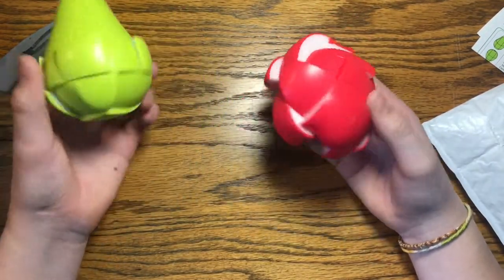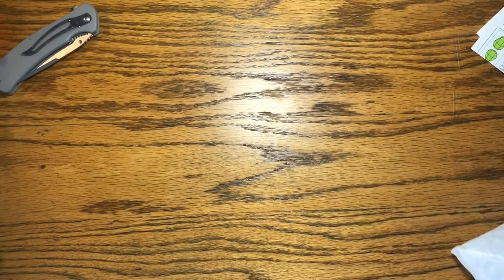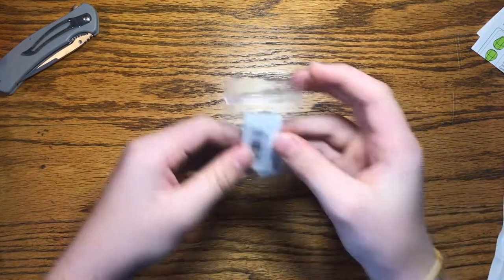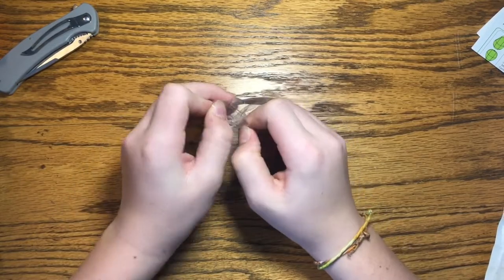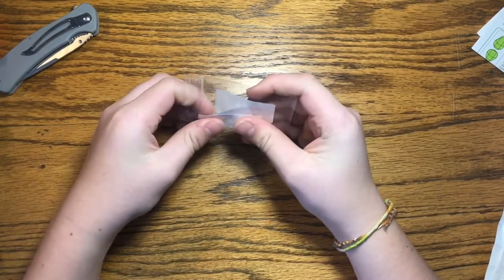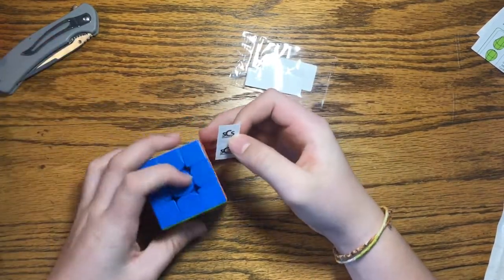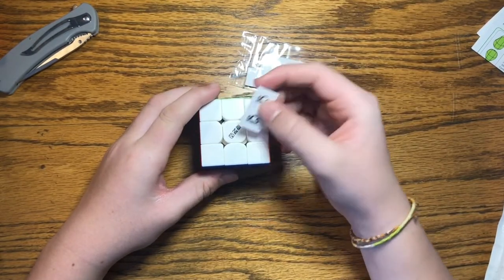One thing I really like about these cubes is that the insides are white as if they were an actual piece of fruit, which I really enjoy. Also, there's another thing in the package — I did order these — some logo stickers for my cubes. Two sheets of stickers to put on the centers, which I'll do later.